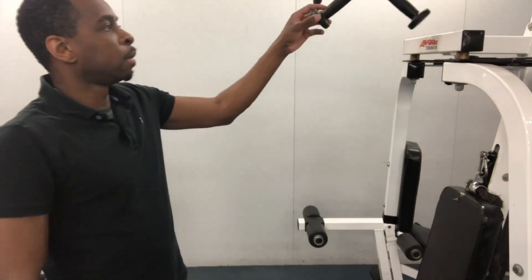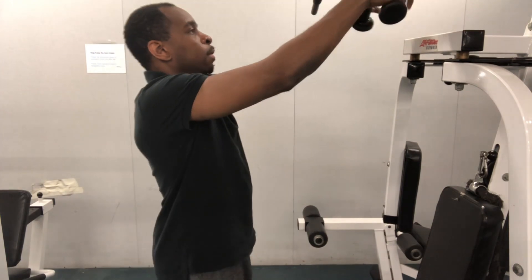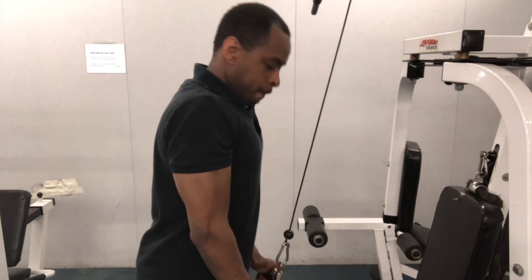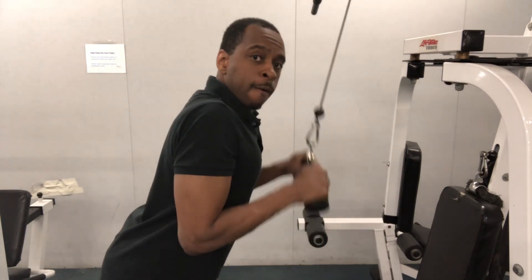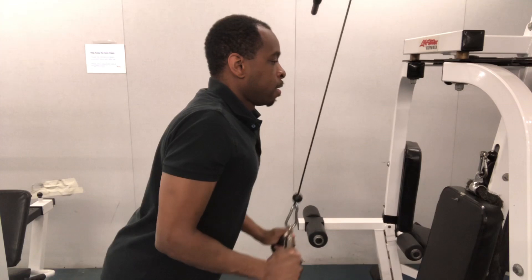In this video, I'm going to show you how to perform the tricep pushdown exercise to build your arms. You want to make sure to lean in a little bit with your elbows at your sides. Next, with a smooth motion, perform each rep with a full range of motion like this.